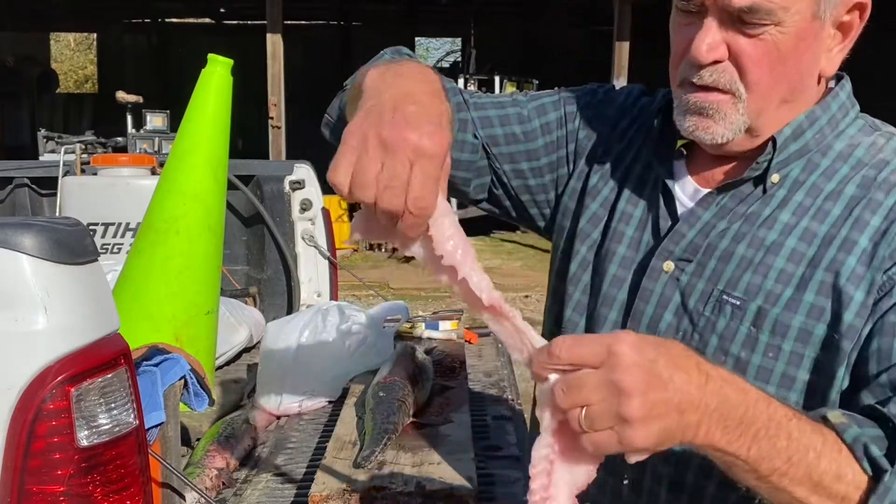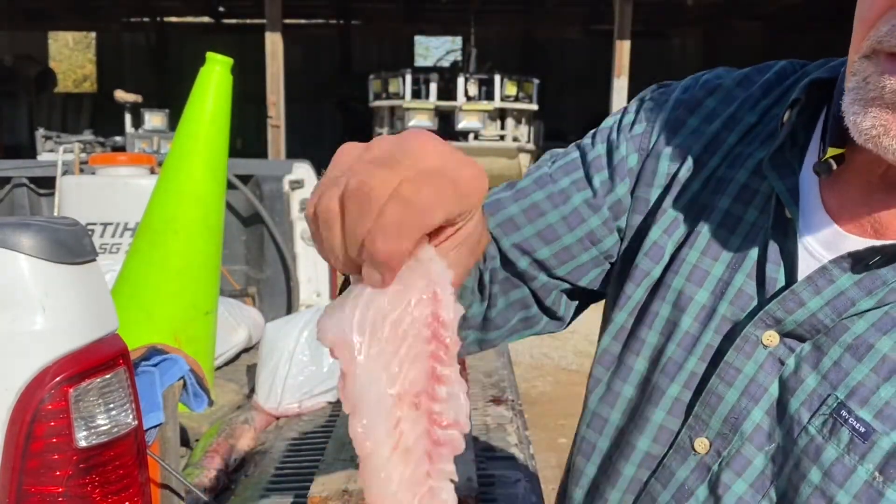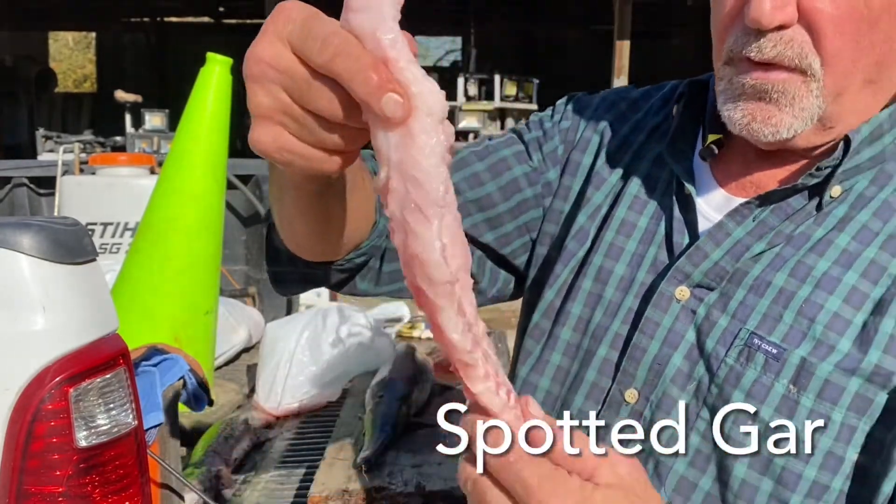Look at this — no bones in that. That's not a bone, that's like a vein line right there. Boneless fillet. It's just like a backstrap on a deer.